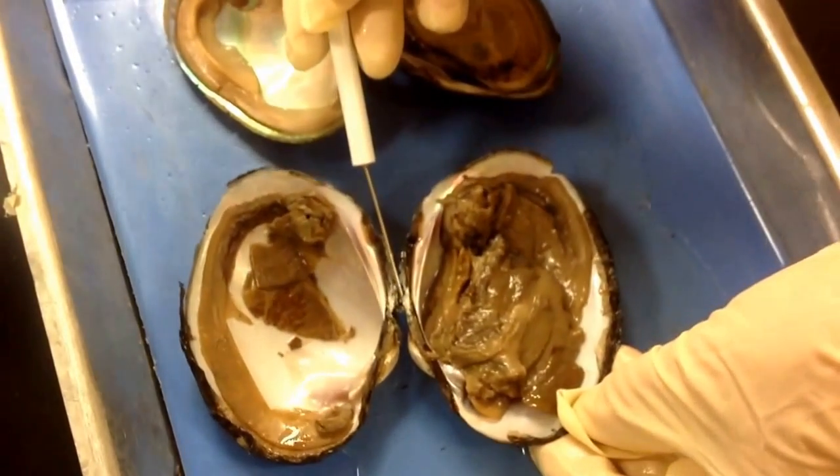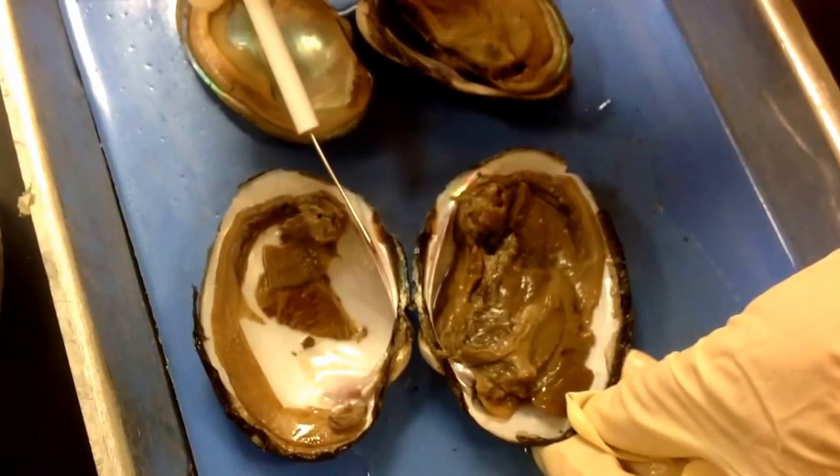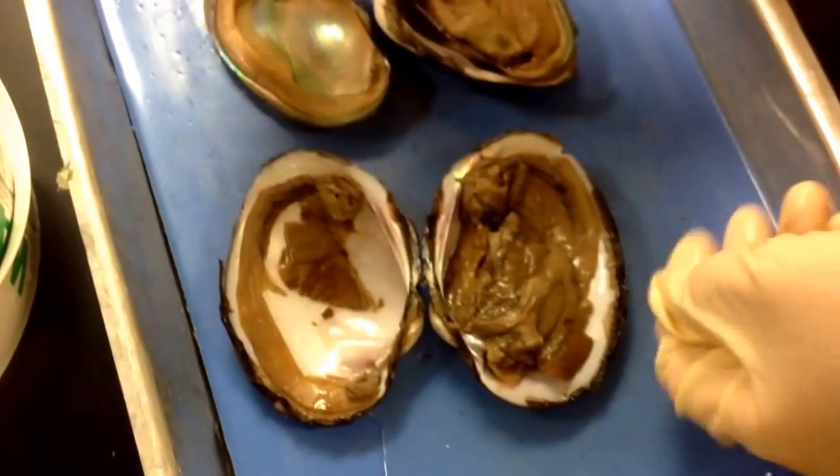Up here you have the hinge that attaches the two halves of the shell. There's also a groove on one shell and a ridge on the other, so that when the shell fits together they come together like that. That's called the hinged tooth.